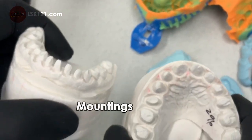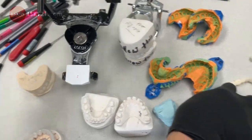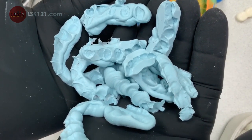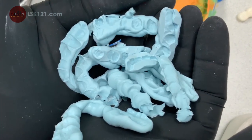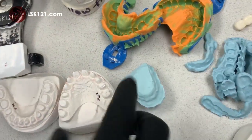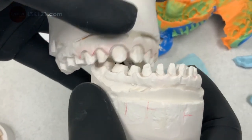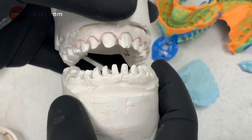We mounted it with the articulator, and we have a lot of bite blocks. We recommend centric bite — take the bite on the right side with the temporary, and the other side without the temporary, like a cross-bite setup. If you have any questions, let us know — I can explain in more detail. For example, when they prep the teeth, they're losing the vertical so they don't know which position they're in.